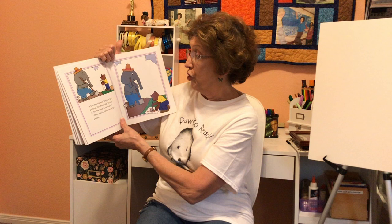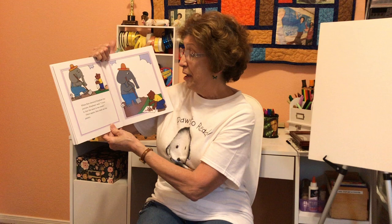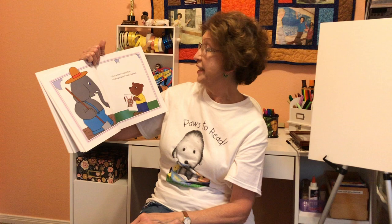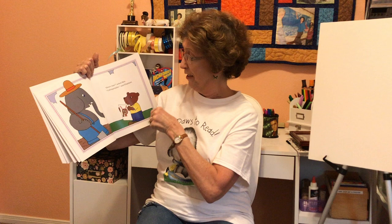When Ben showed Elephant his picture, Elephant said, "I love it, but the nose is too small." Once again, Ben took out his paints. "How's that?" asked Ben. "Unforgettable," said Elephant. I see Elephant's nose in the picture.